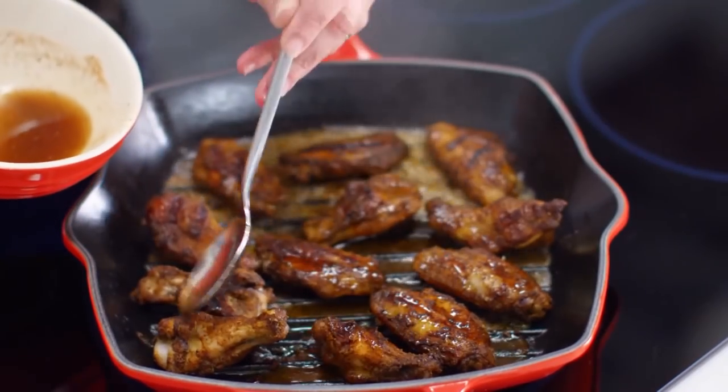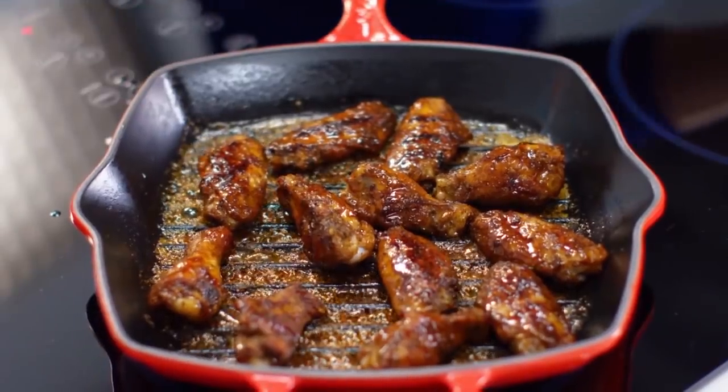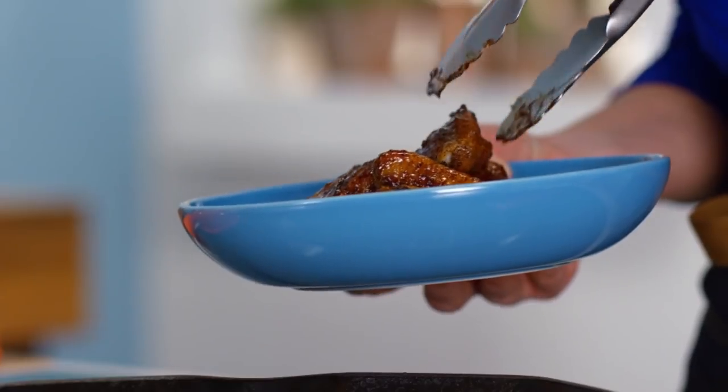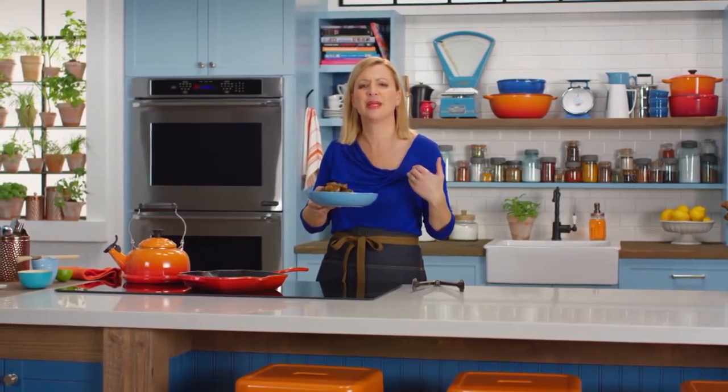As soon as you see it's cooked away, you know those wings are ready. Maple-glazed barbecue chicken wings — they smell amazing.